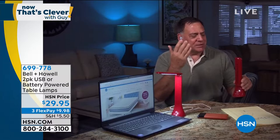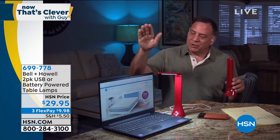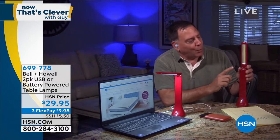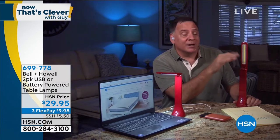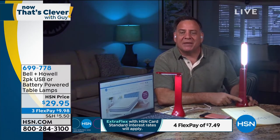I love the fact that it works off of either three AA batteries or any USB power source — you can plug it into your laptop or into a power brick you carry to recharge your cell phone. The light that comes out is a beautiful, pure white light. That's because Bell & Howell uses what we call a COB LED — Circuit On Board LED. That means it uses very little power but puts out a lot of light. When you press the touch sensor button down here, you'll see it goes to low, medium, and then high. You can adjust that light to any angle you want.